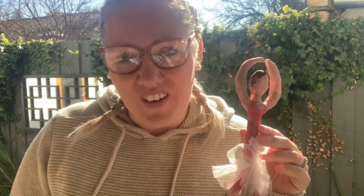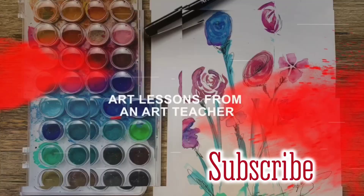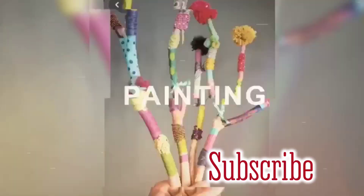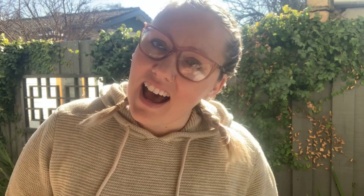Come with me, I'll show you how right now. This lesson is based on an artist named Alberto Giacometti. Giacometti was an artist from Switzerland — he was a painter, but mainly he is known for his sculptures.